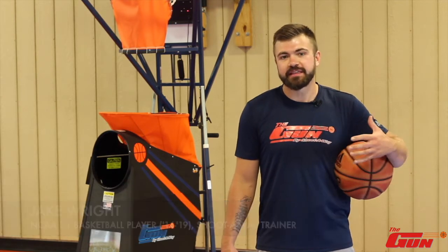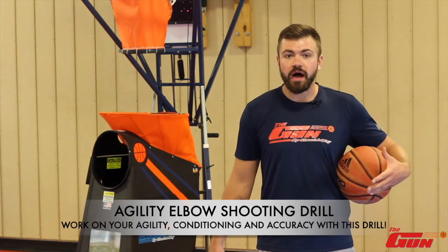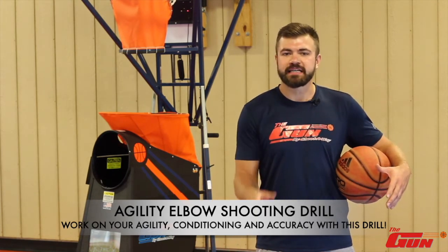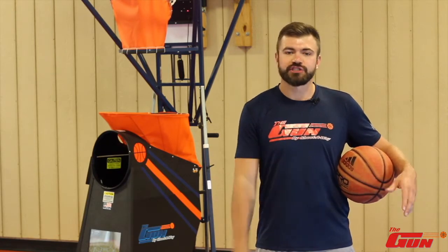What's up guys? Welcome to another episode of Shoot the Right Way. I'm Jake Wright and today we're going to be doing the agility elbow shooting drill. We're going to be working from the block to the elbow, maneuvering our feet in tight spaces and getting catch and shoot two-point jump shots.